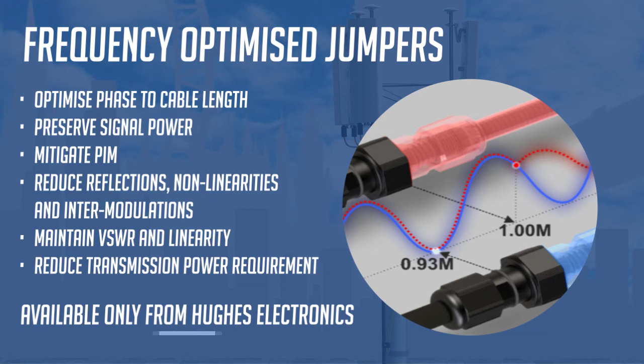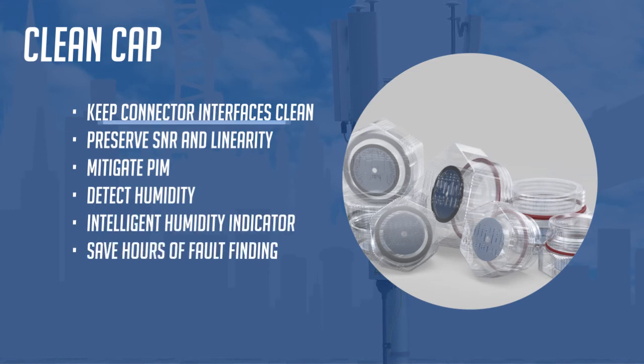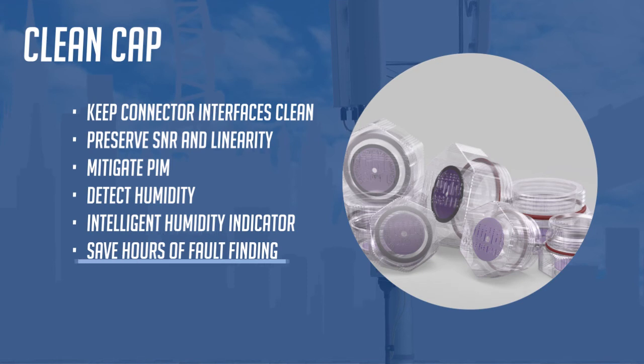Frequency optimized jumper cables are available only from Hughes Electronics. Keeping connector interfaces clean in cellular base stations is vital — its importance cannot be understated. The consequences of dust or water ingress to a connection interface can have dire outcomes for signal-to-noise ratio, linearity, and PIM. Humidity in particular is the invisible signal scourge — it destroys linearity and often causes fatal interference. Clean Cap, another unique product from Hughes, notifies the user of the presence of humidity almost immediately upon deployment. It incorporates an intelligent humidity indicator that turns from blue to pink when it detects humidity, saving hours of wasted man-hours locating unseen, unidentifiable sources of PIM.